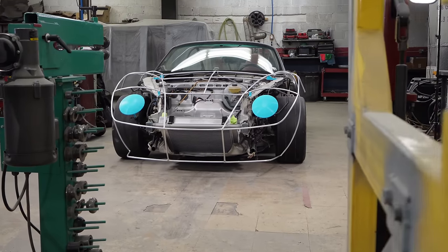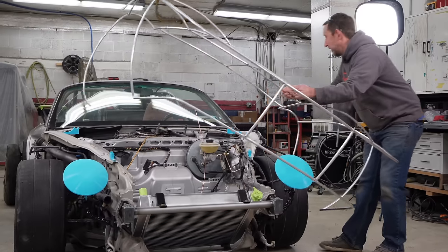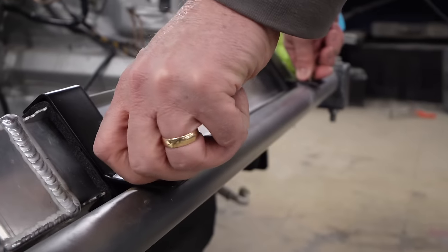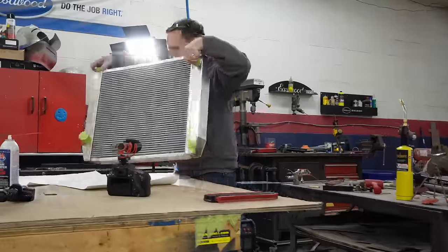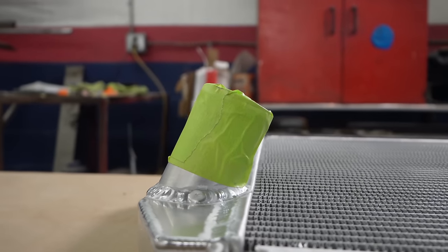We are building a 1960s inspired vintage supercar using a $500 Porsche Boxster that we saved from the junkyard. Last week we got the center radiator custom mounted in the front of the car, and now this week we're going to fabricate the aluminum ductwork to get the hot air out the back side of the radiator and out the top of the front clamshell. This is one of the last things we need to do so that we can begin skinning the exterior of this car in custom metal-shaped aluminum.